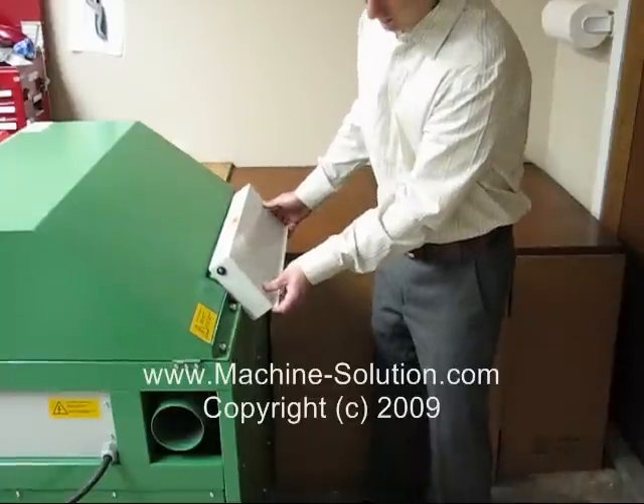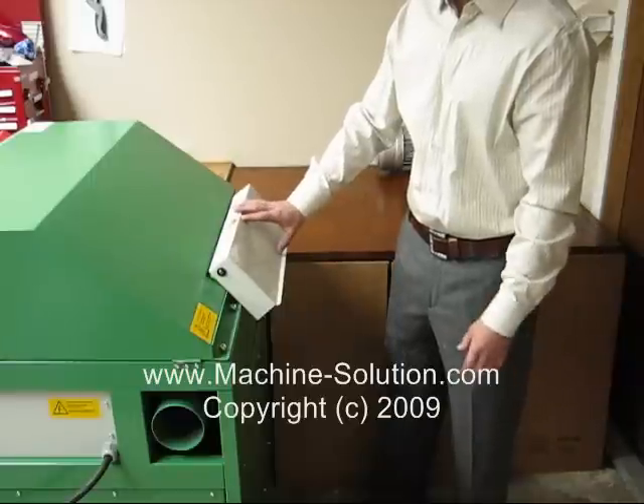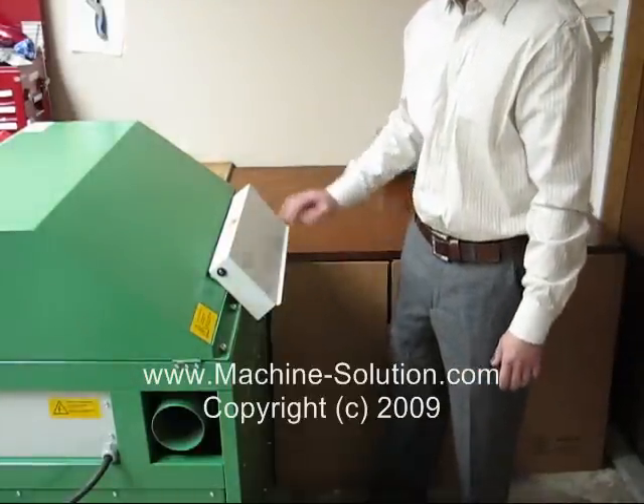To do that, you just lift open the flap, and then slide it over, and you let go. Now that the door is open, it'll produce straight flat sheets which will fall out of the machine.